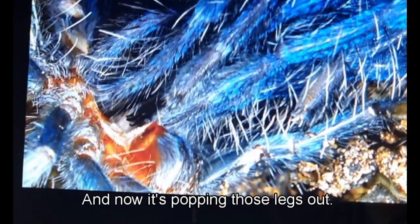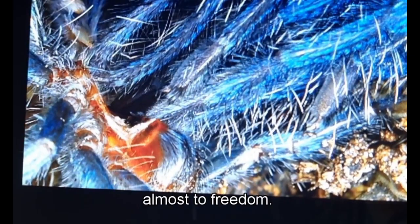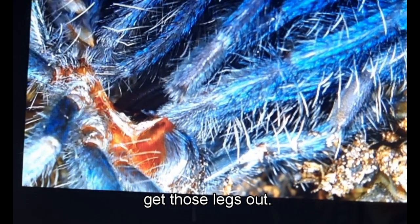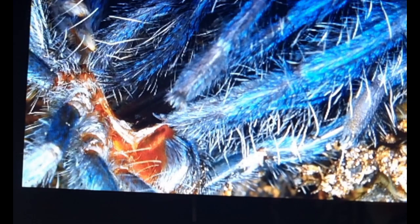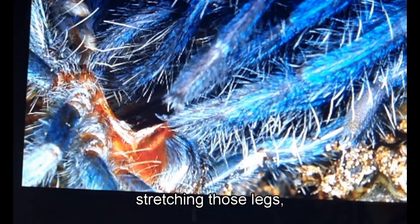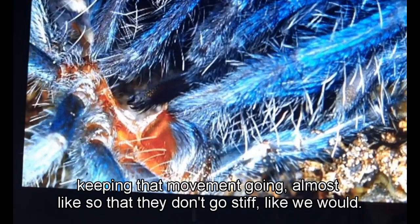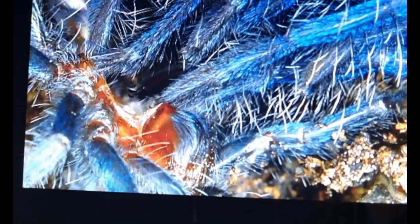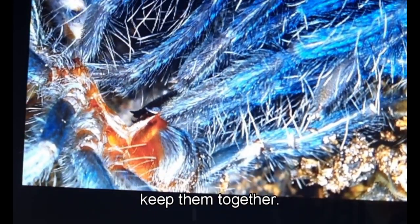Now it's popping those last legs out — this is like the final push to freedom. You can still see those little toes spreading, contracting, stretching those legs, keeping that movement going so they don't go stiff. There you go — freedom! Immediately stretching those toes so that the fluid doesn't keep them sticky and stuck together.